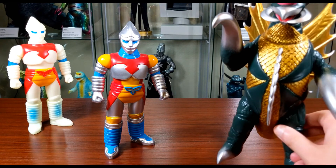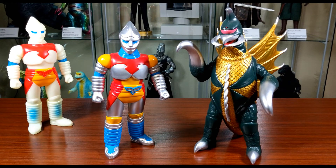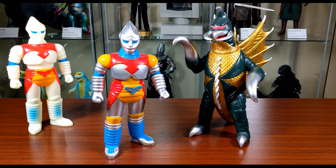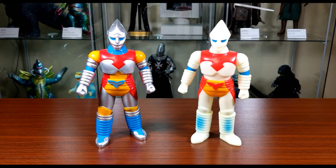For the final comparison, we have a Gigabrain 1973 Gigan — these guys appeared together in the film, and they look really good together. You can see the scale difference clearly here compared to the Marmit Gigan from earlier.